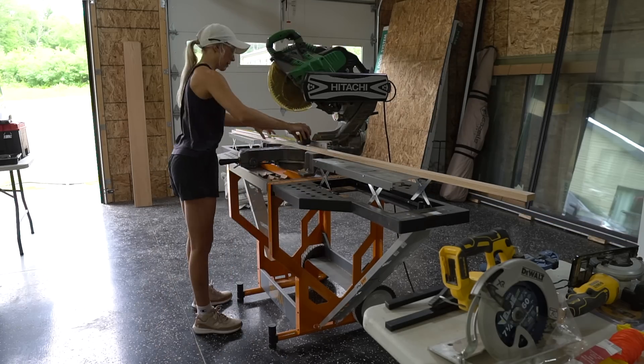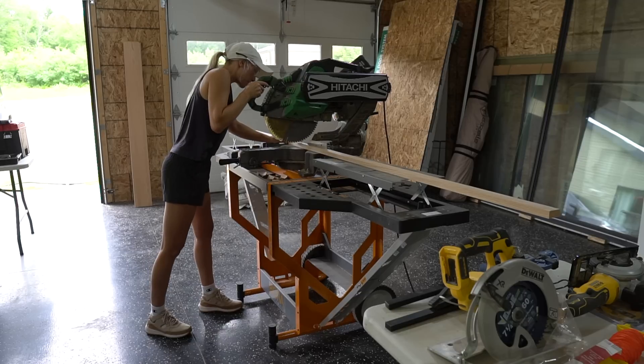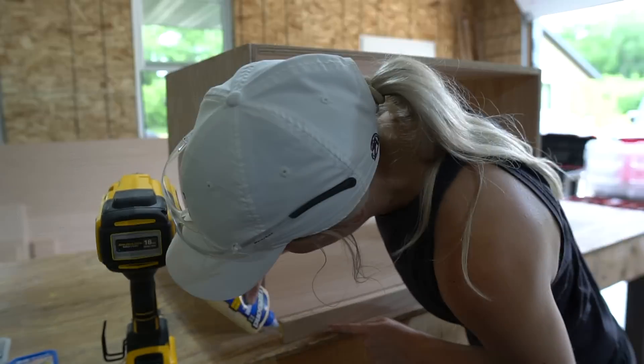I'm cutting this 1x2 red oak board to fit inside the box — this will be my drawer stop. I secured this to the inside of the box using wood glue and brad nails.